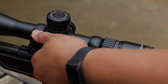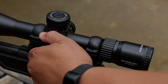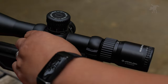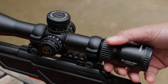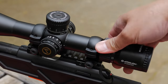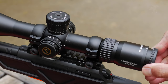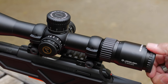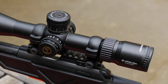Let's check out the parallax focus knob — very smooth. This is really well put together. The magnification wheel is also very smooth, and the fast focus diopter is also butter smooth. Mechanics aside, let's take it out and see what we can see through the glass.